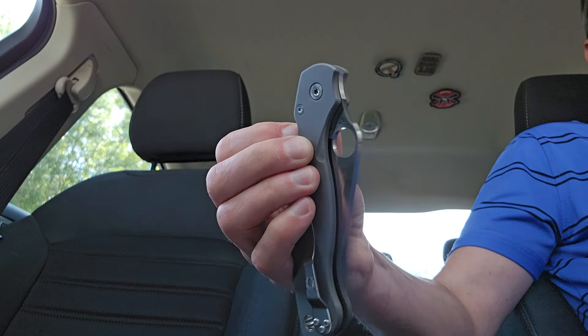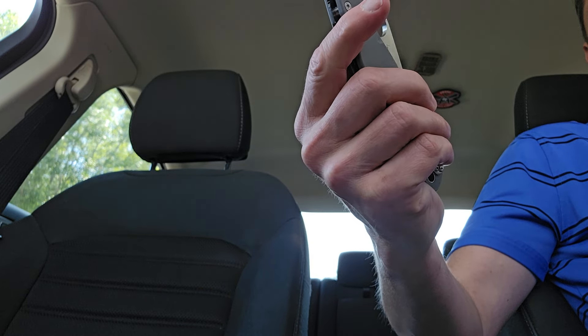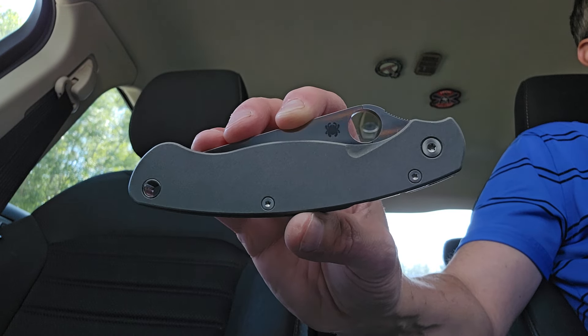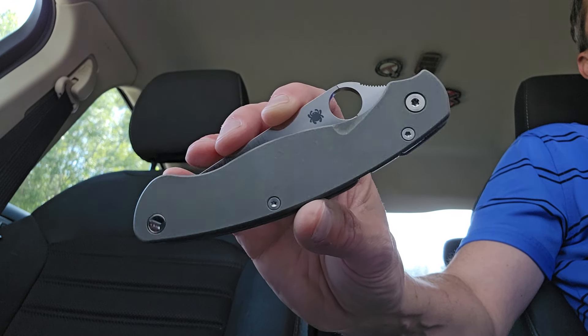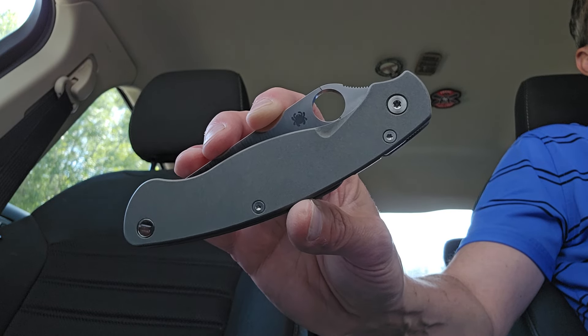I guess that will conclude, unless I can think of something I might've missed. The Rock Scale Design scales — I really love those. This knife is great with these scales. It's just been a pleasure. I've had no issues with this. Do I get a little bit bored? I haven't gotten bored yet.